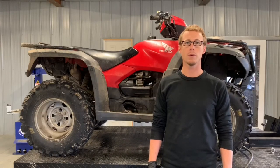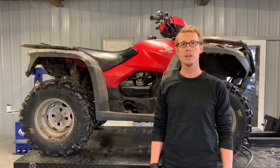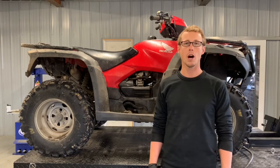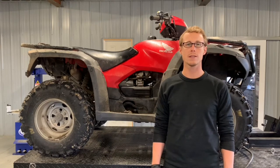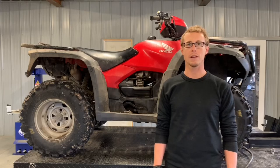Today I'm going to be going through and doing an overview and review of the 2012 Honda Foreman Rubicon 500. This is the power steering model as well as the electric shift. It's got the Honda-matic motor in it, so it's got the electric shift as well as the automatic transmission. We're going to service this one and adjust tie rods. If you've got questions, make sure and comment below.